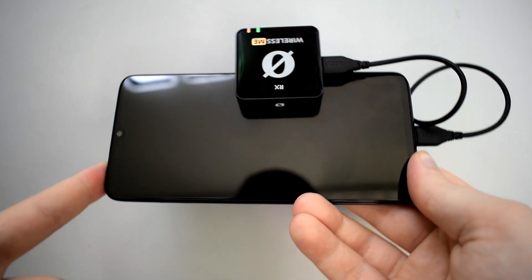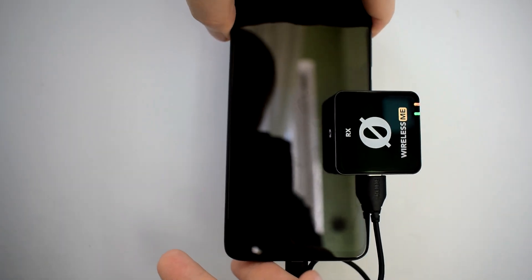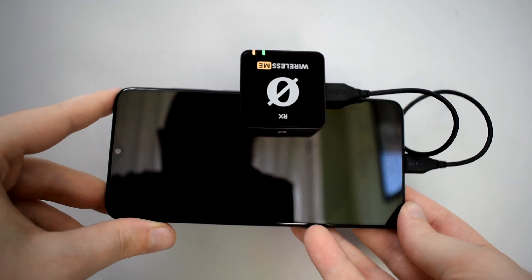We already saw what's in the box and how the microphone sounds. Here are a few pros and cons — and no, sound or price tag won't be covered; you can judge those yourself. The first positive thing is the rubber bottom of the clip on both the receiver and transmitter. When you clip the receiver to your phone, there's a lower chance it will slip, and the rubber won't scratch your display either — a win-win situation.